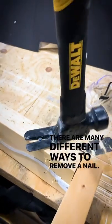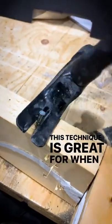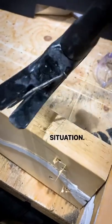There are many different ways to remove a nail. In this case I was just lucky and the nail head was sticking out. This technique is great for when you're working in tight quarters or when you don't have the right leverage. It doesn't work all the time but it may get you out of a sticky situation. Hope you like this.